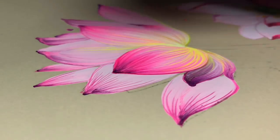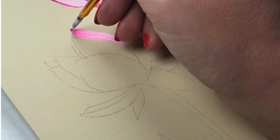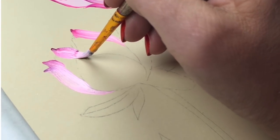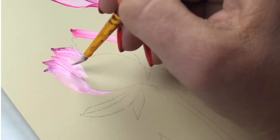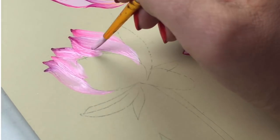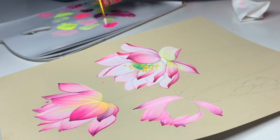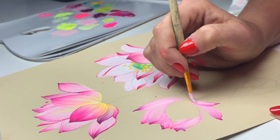After we finish this lotus we can start to paint another one with the same combination: light pink, bright pink, and a little bit of violet. You can do a slightly different mix and it will look more natural. Remember: first color on your brush should be light, and on the tip it should be dark. If you paint on a light background like me, use this method. If painting on a black background, you must do the opposite - dark on the brush and light pink on the tip.